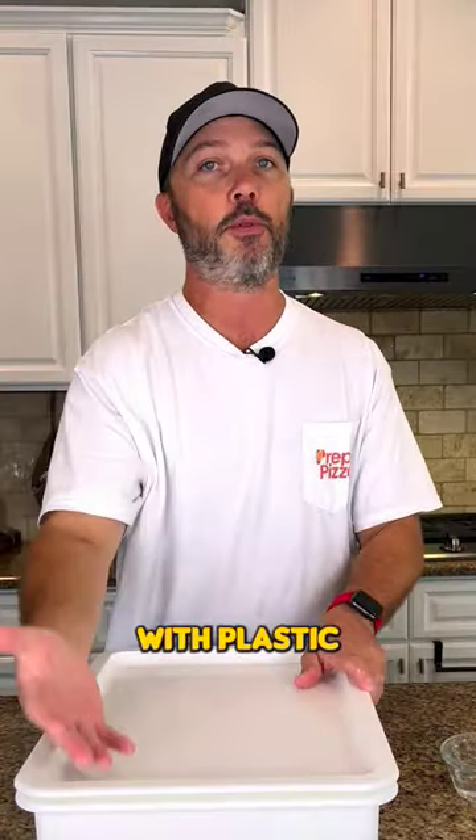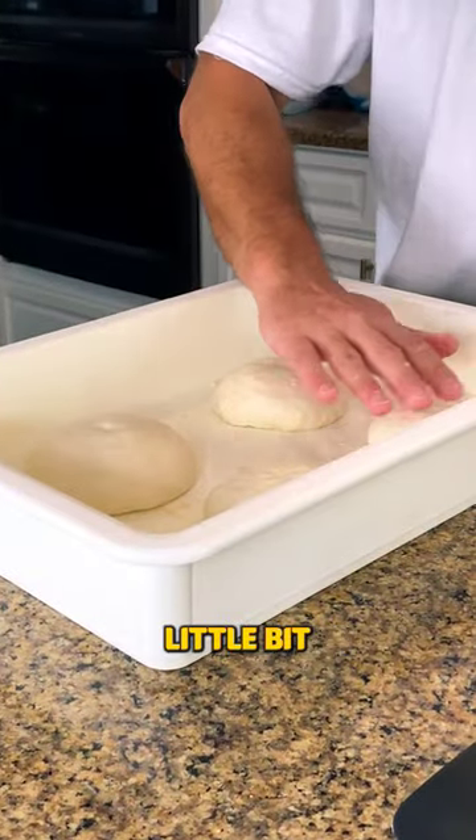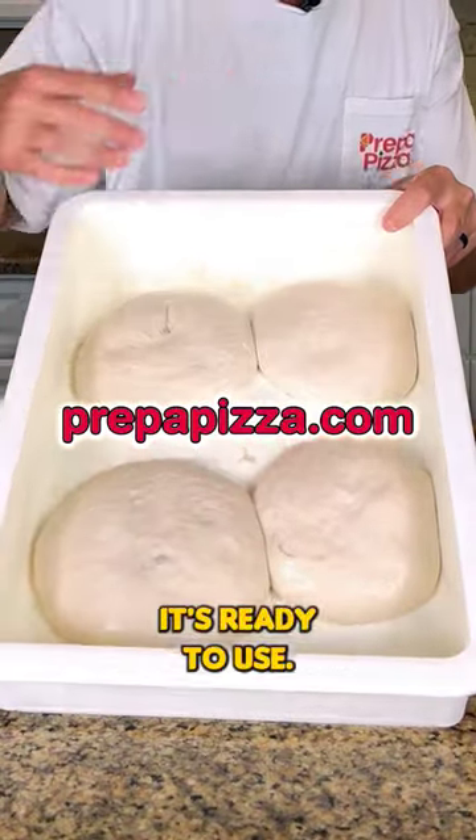Cover it back up, or you could cover it with plastic wrap on a tray. If you're going to use plastic wrap, you may want to do a little bit of olive oil over the top of these. About a couple hours later, if you notice the dough puffs right back up again, it's ready to use.